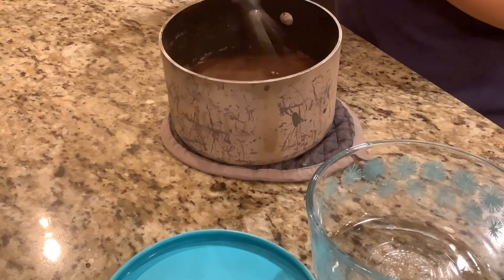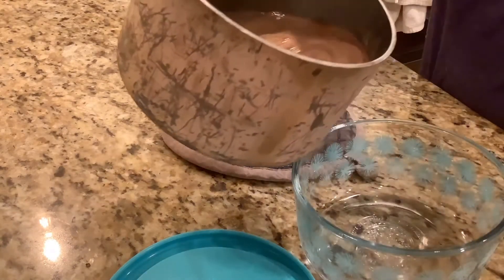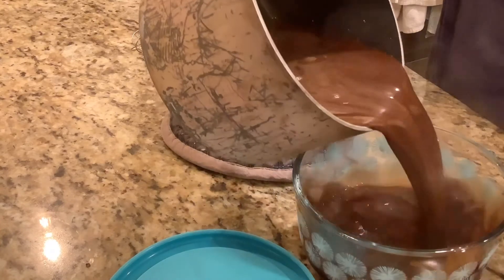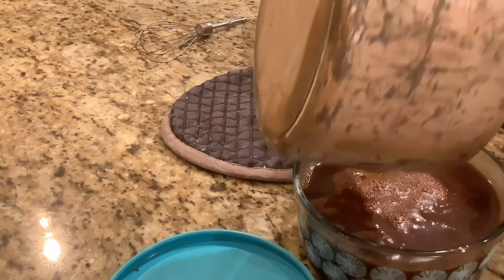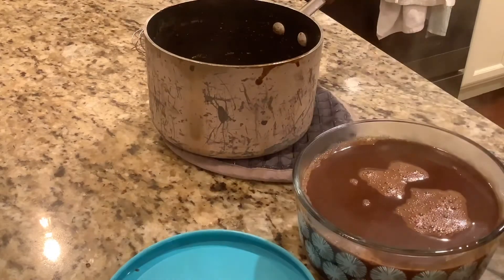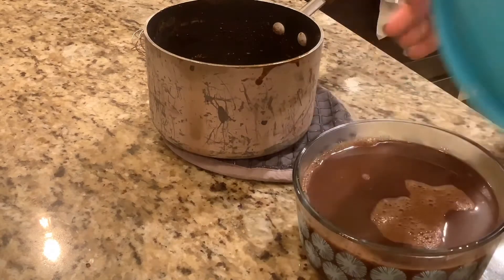We are back — here we have our boiling hot cocoa mixture, at least it was boiling. We're going to pour it into our container with the lid. Remember, this is really hot — kids, don't burn your fingers; wear oven mitts, unlike me.